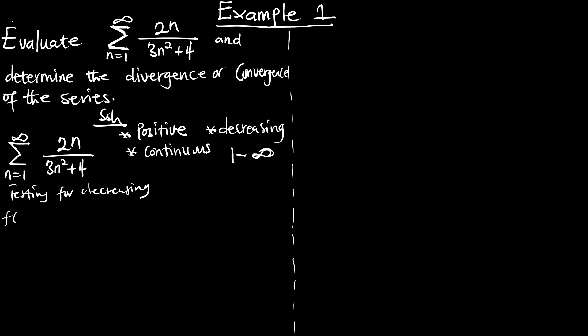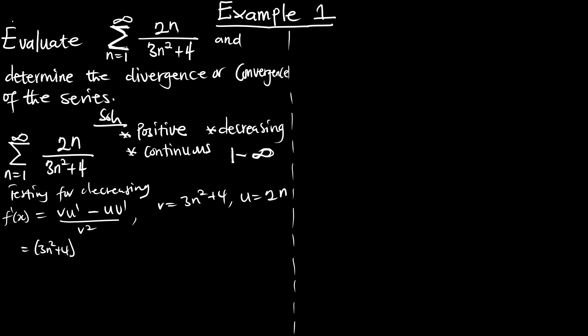The first derivative of the function uses the quotient rule: v·u′ minus u·v′ all over v squared, where v is 3n² plus 4 and u is 2n. So we are going to have v times the derivative of u, and the derivative of v is 6x, everything over (3n² + 4) squared.